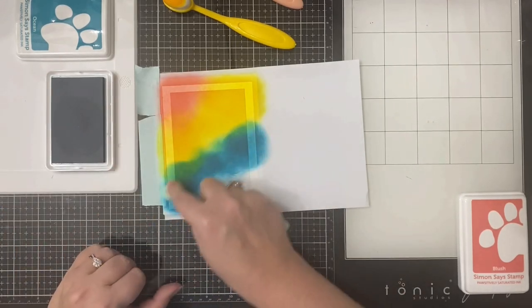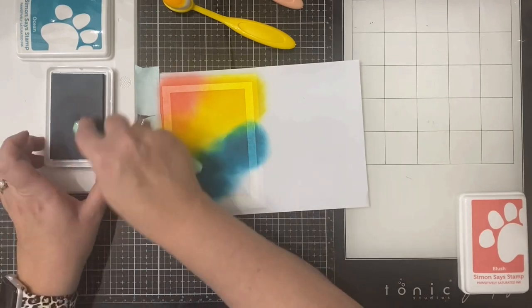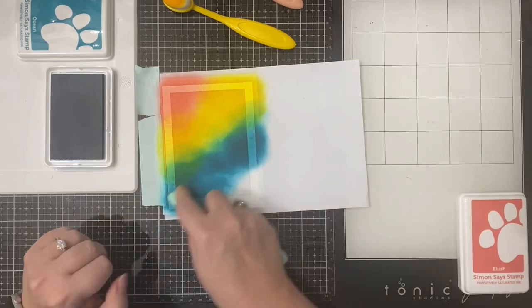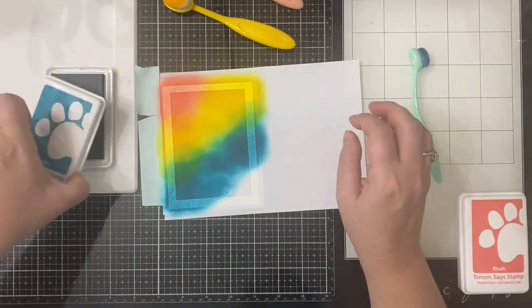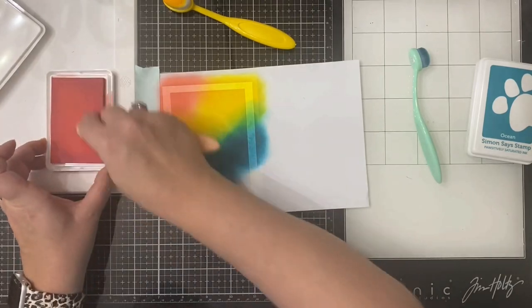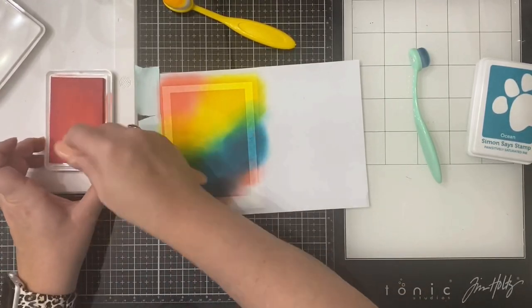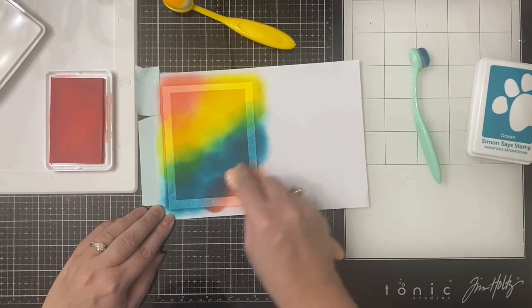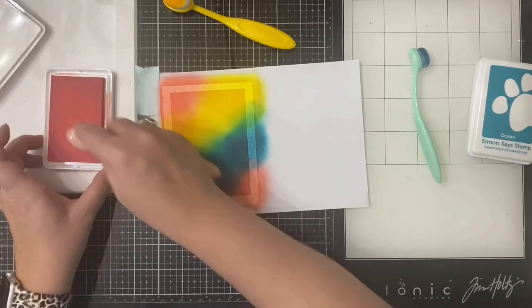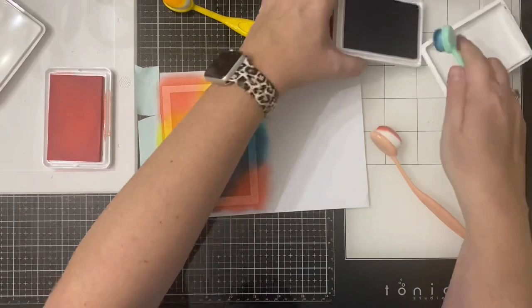Next I'm using the Ocean color applying it the same way, blending upwards slightly into the yellow to give me a green shade, being careful not to make it too thick, starting on the masking paper and blending outward. After the Ocean blue color I come back in with the Blush pink color again, overlapping slightly into the blue to give me a purple shade, making sure I've covered every part of the exposed frame. Then I just came back in with the other colors a little more to make it blend better.